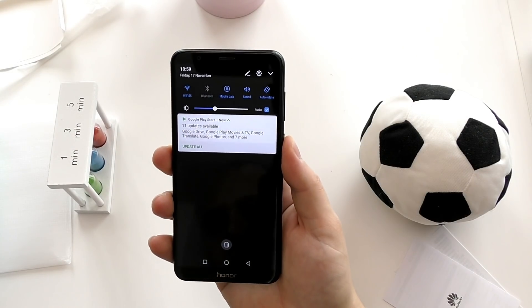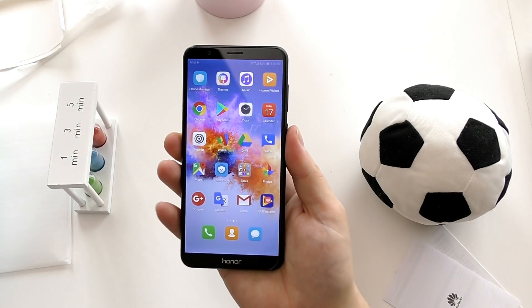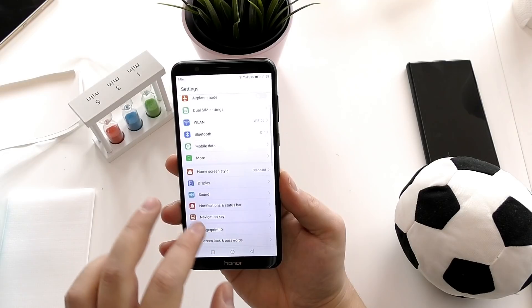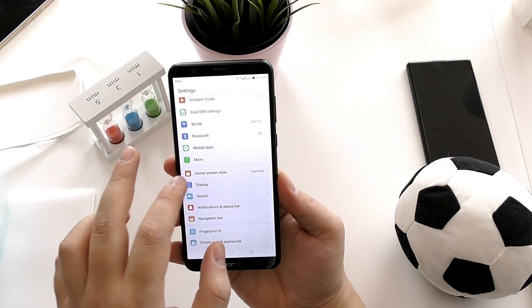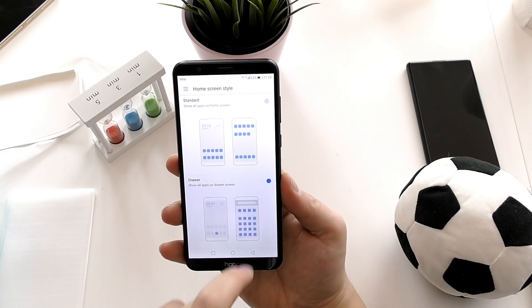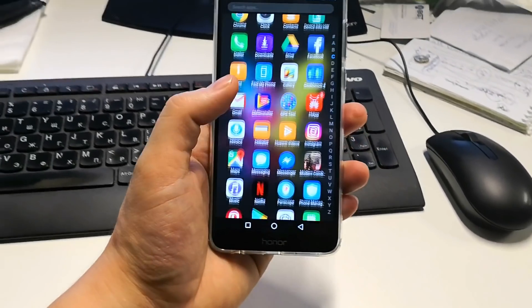On the back you have a fingerprint scanner, and once you set it up you can use it to unlock the phone, move the notification shade, browse photos, and switch between web pages. You can also change the navigation buttons, and since EMUI 5, Huawei has put in the option to enable or disable the app drawer.